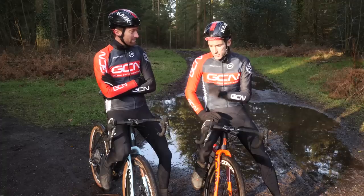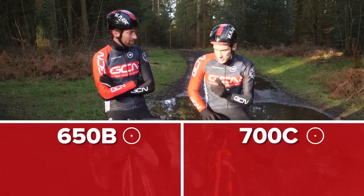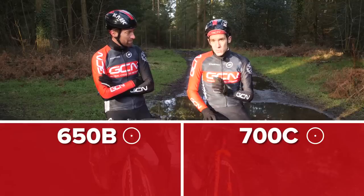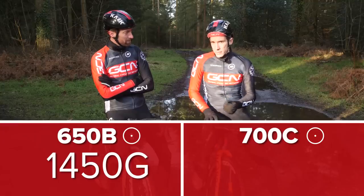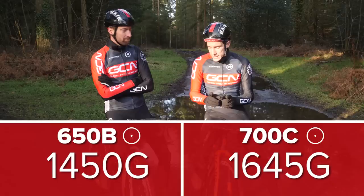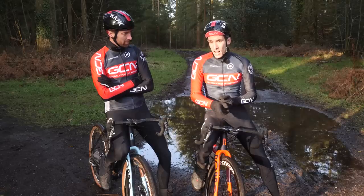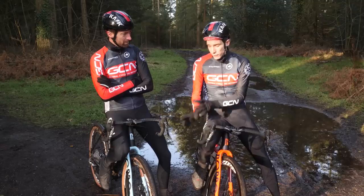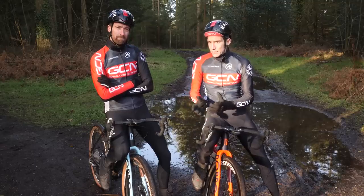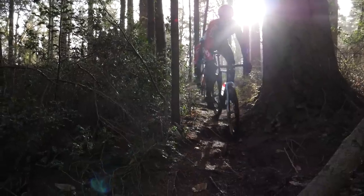There is also one last string to the bow of the 650b wheel: they're lighter, quite significantly in fact. The Zipp 303 650b wheel is just 1,450g for the pair, whereas the larger 700c wheel is an extra 195g. Now in this case there is a significant weight penalty with the tyre — this Continental Cyclocross tyre is actually 170g lighter — so although they still come out slightly lighter, with different tyre choices they could be significantly lighter. That may not matter much on the road, but off-road where your speed is lower and you're changing speed more frequently, that is a big advantage.